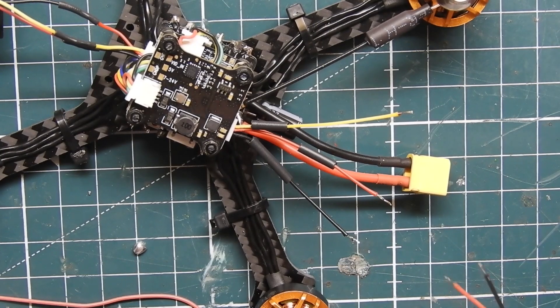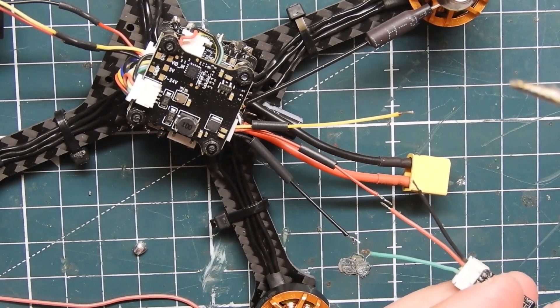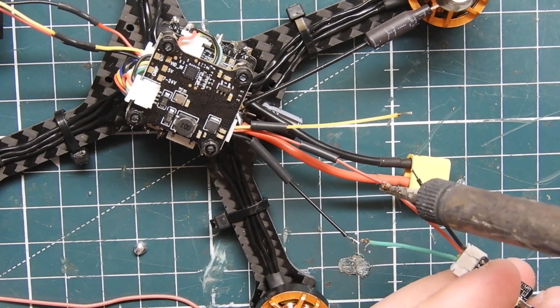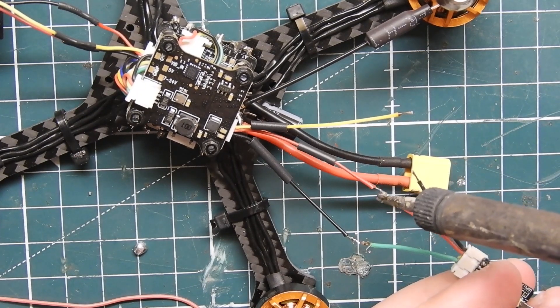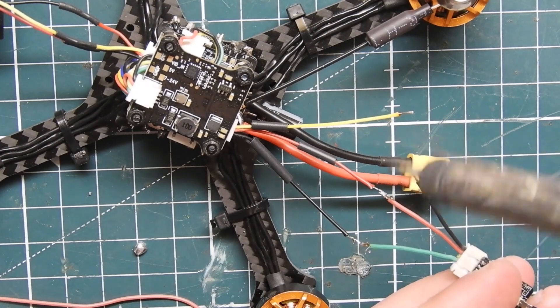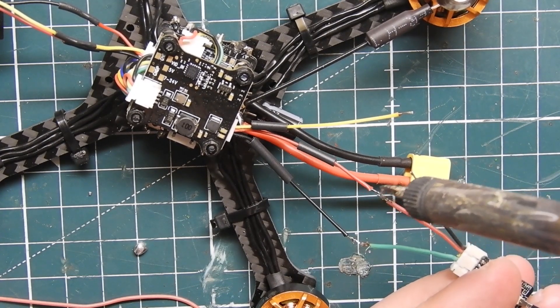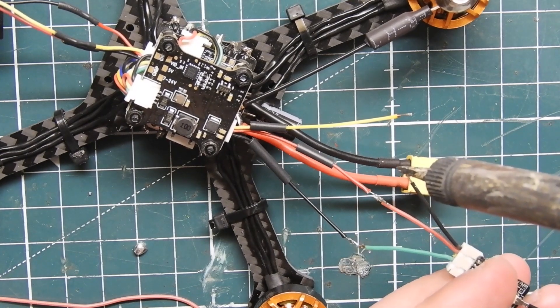Now I'm going to wire up my XM Plus receiver. It's pretty simple — the wiring is actually correct on this one, so it's red to red and black to black. The yellow wire coming out of it is going to go to the green wire on the XM Plus receiver.